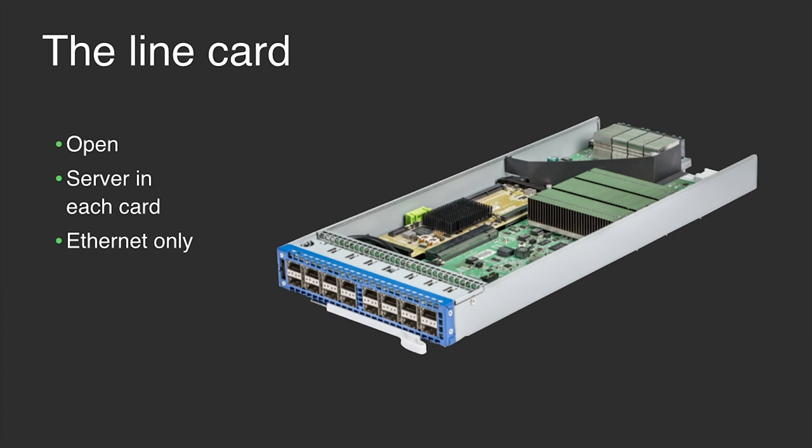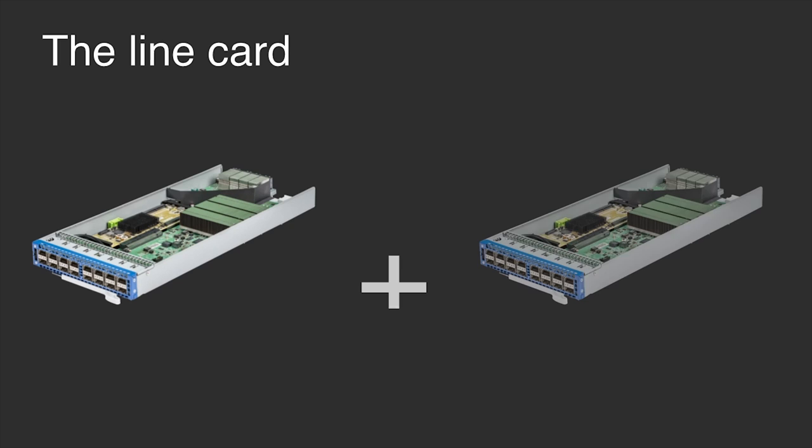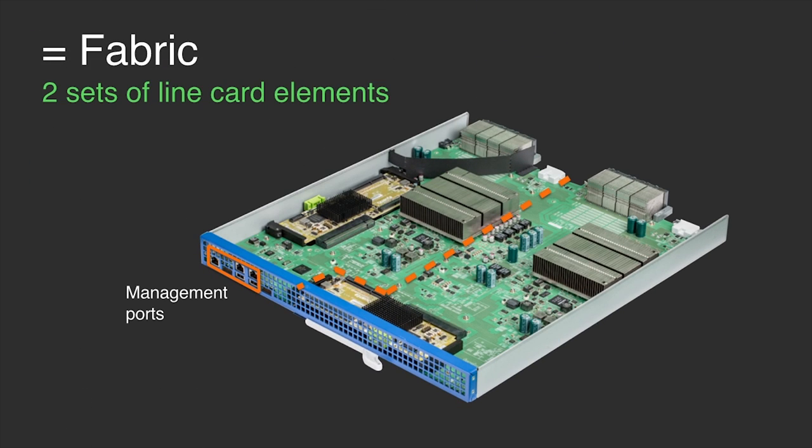Six-pack uses Wedge as the basic building block. As you can see, the six-pack line cards look nearly identical to Wedge. They have a high-speed ASIC on it as well as a full OCP micro server on it. They can be managed separately, and 16 of the 40 gig ports face front and 16 face the back plane. Two of these line cards are then taken together and put side by side to create a fabric card, which provides the non-blocking connectivity inside the six-pack itself.